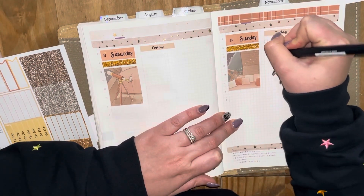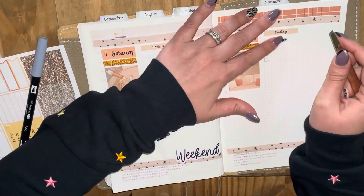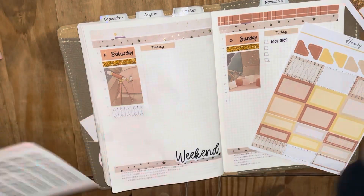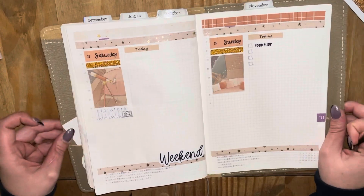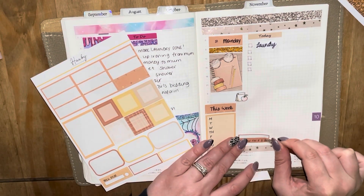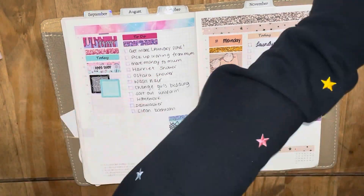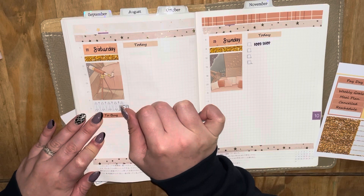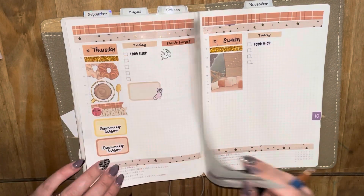Moving on to the weekend — my weekends are never planned this far out when it's still Monday, so there's literally zippo happening. I've put down finalizing the food shop again with a little 'to buy' section, and on Sunday I've got a food shop coming in. Then I went ahead and put some habit trackers in the 'This Week' section, and that is pretty much this week's spread done.